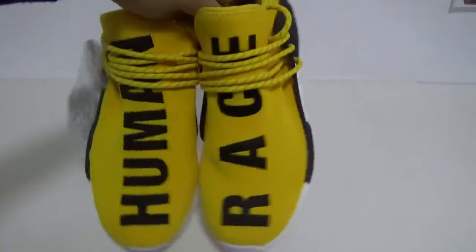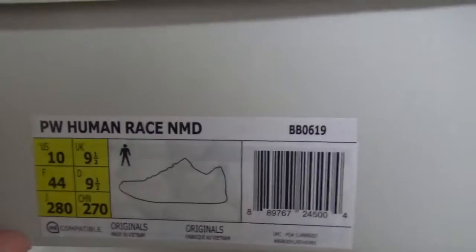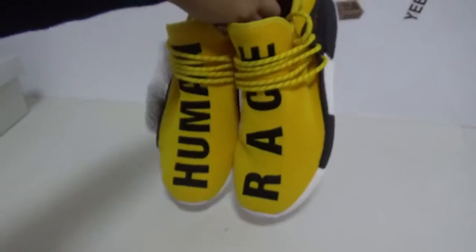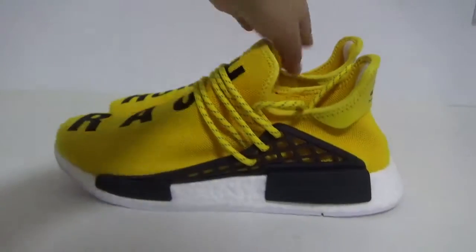Very cool shoes. First thing to show you is the box — you can see the size is on trend. Now let's give you a quick look. Very amazing — the size.